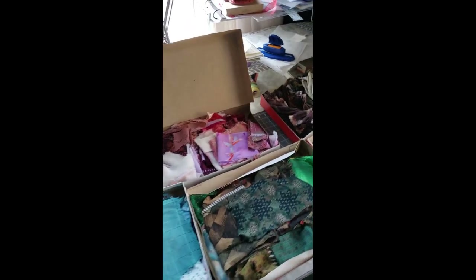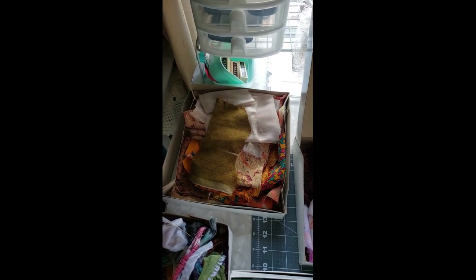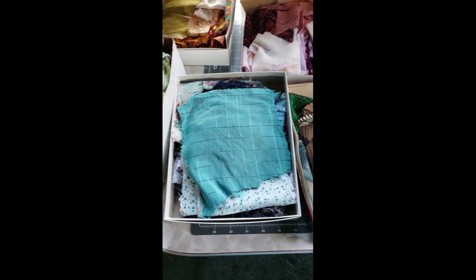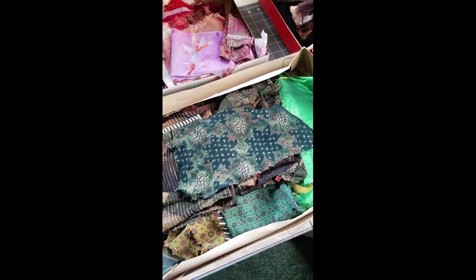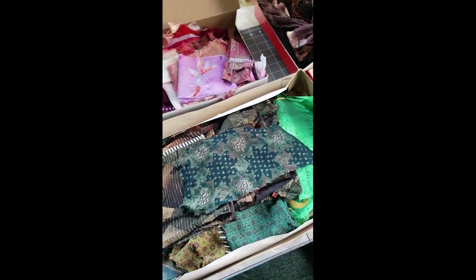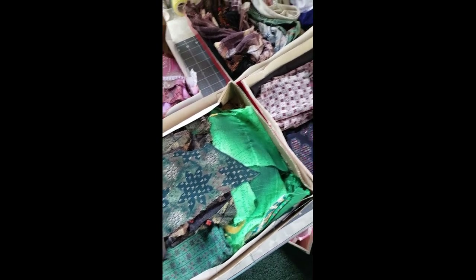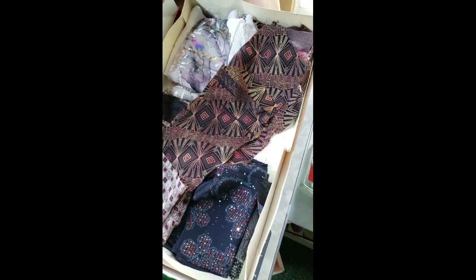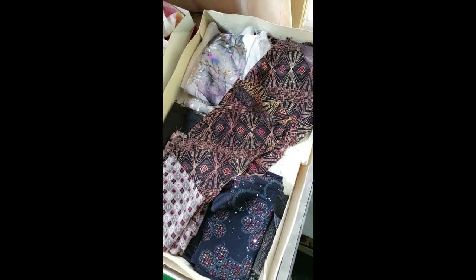First of all, I wanted to show you how I have separated everything. I have my golds, yellows, and oranges in that box — all ironed. I have my reds, pinks, and purples here. My blues are in their own box. These are greens — I know that looks a little brown, but it's got a lot of green on the other side. Then here are my browns, blacks, and whites.